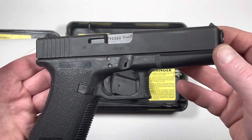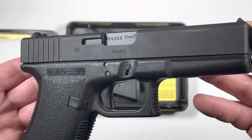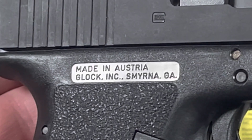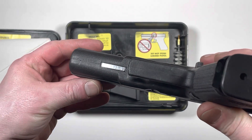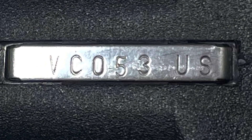The serial number on this one is VC053, there on the receiver. We can see it says made in Austria, and the serial number plate on the receiver ends with US, which means United States.